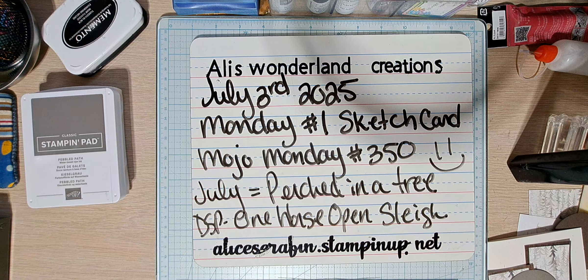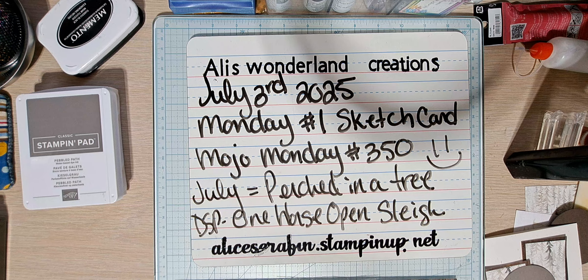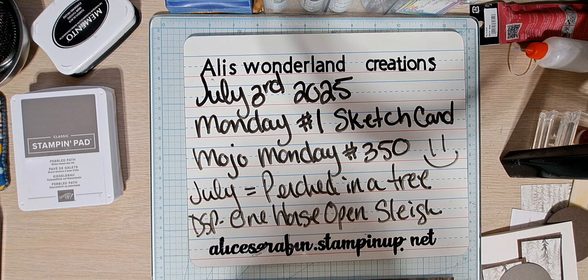Hello YouTube and welcome to Allie's Wonderland Creations. I am Alice Serafin and I'm a Stampin' Up Demonstrator in the United States. Welcome to my channel.